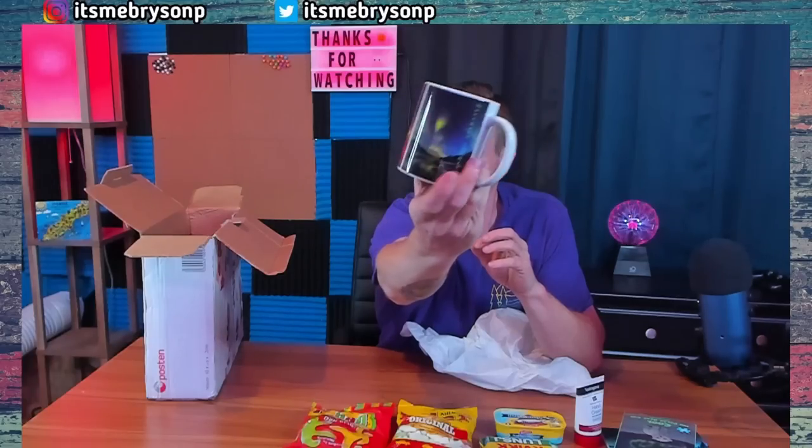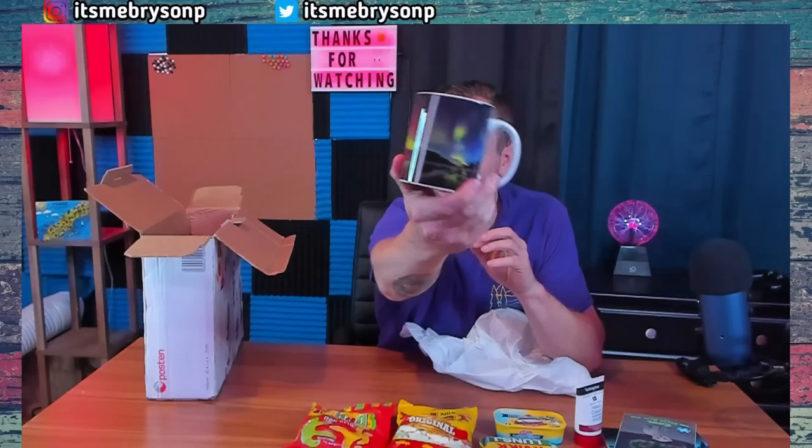And it's got northern lights on it. Look at that — it's not broke, it's not chipped, it's not cracked. It's in great condition all the way from Norway, and it has the northern lights on it. Isn't that fantastic?